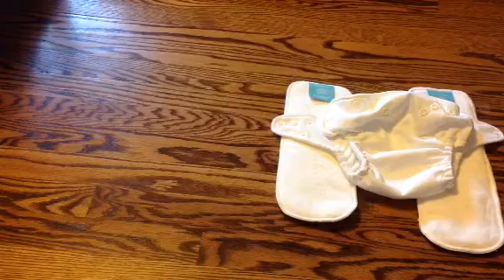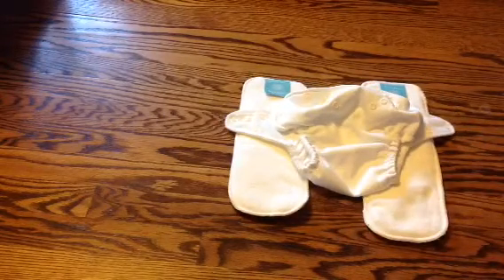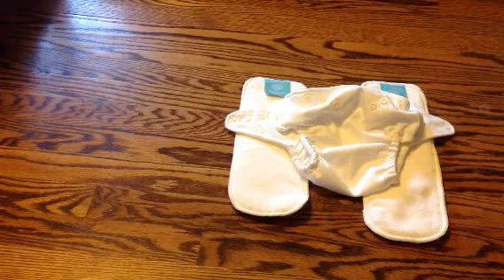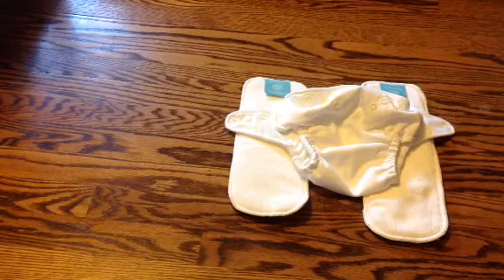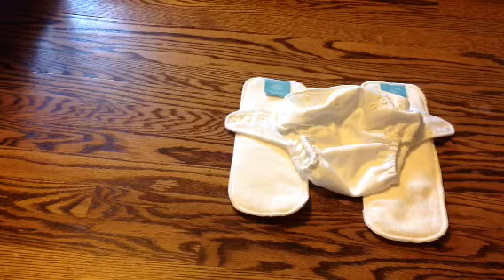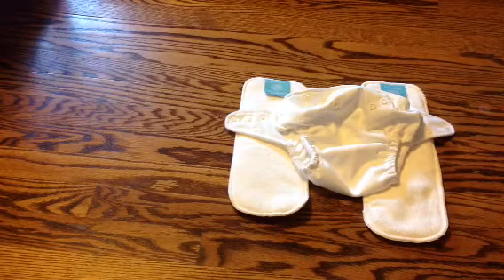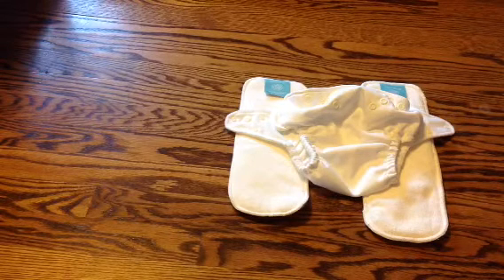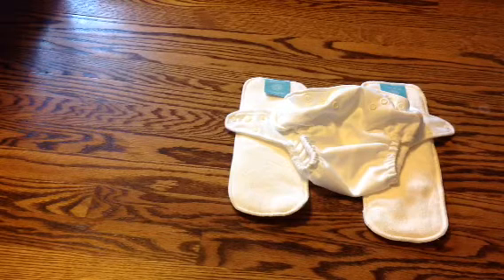For the rules, you must be a subscriber and I will check. You must comment down below on what your favorite cloth diaper is. For extra entries, you can like my blog Facebook page or follow me on Twitter — I'll leave those links down below. Leave a separate comment letting me know that you did those things, because if you post it all in one line I may not notice. All the rules will be in the description bar and I will leave this open for a few weeks to give everyone a chance to enter.